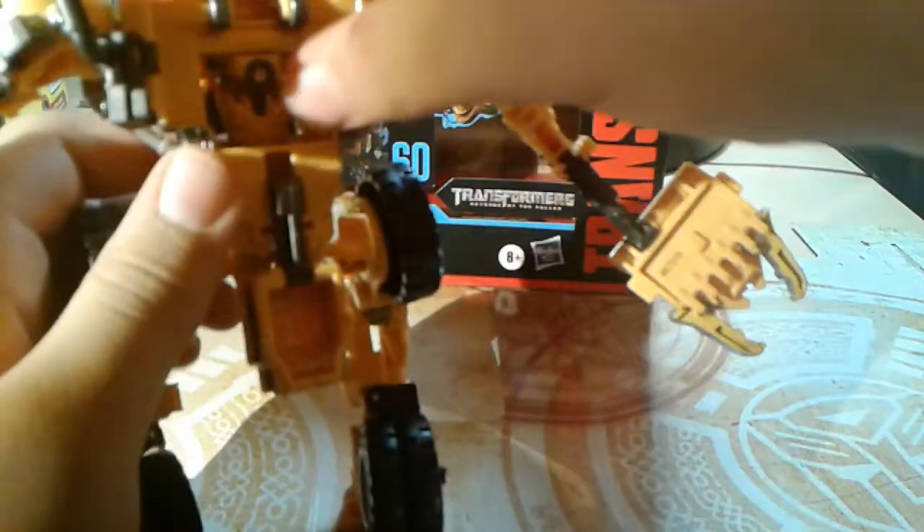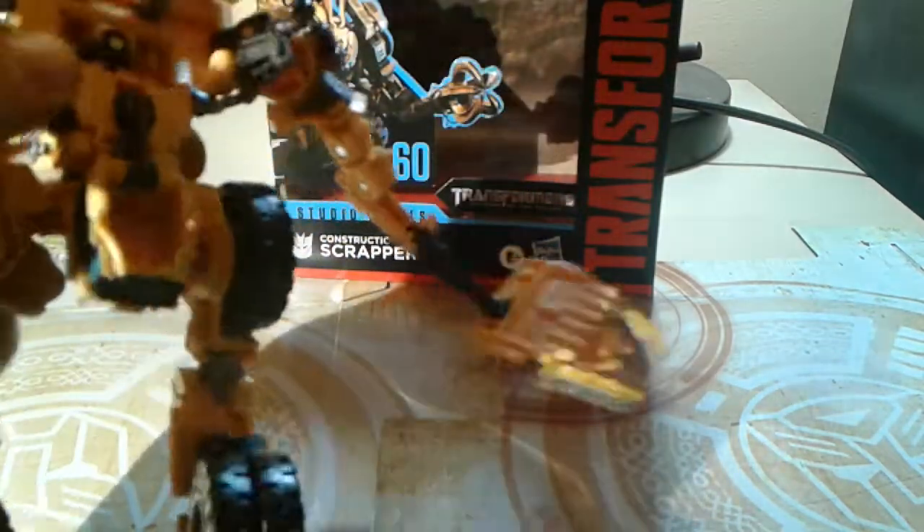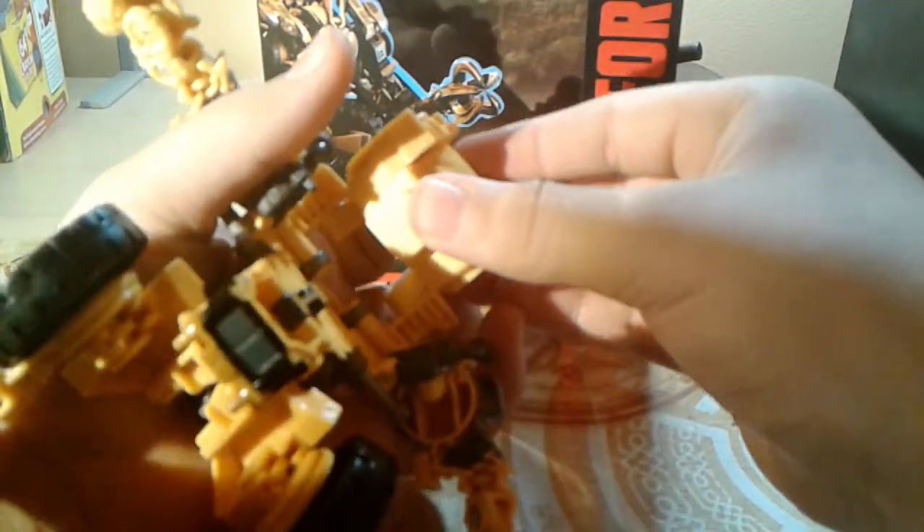Flip that down like that. Take the assembly that the Devastator hinges on and flip it down. Take this heavy-duty ratchet joint and do that. Before you finish up, you've got to flip his chest down, flip his head out, and then do that. Then the arms just tab in — I can't really say securely, but good enough.